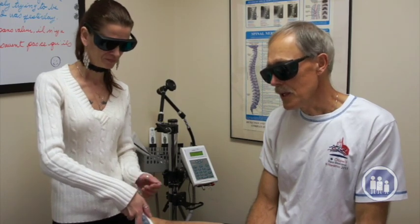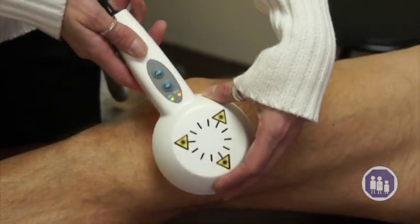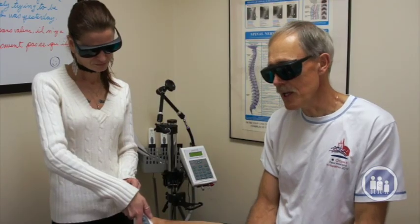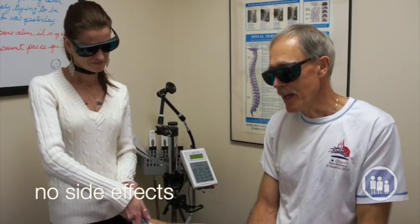It's a very safe technique. The only conditions we have to be aware of is that certain medications may cause an interaction with the lights, so we review whatever medications you're taking. And unfortunately for those of you with lovely tattoos, we can't do the laser over the tattoo. Other than that, there's no side effects at all, and we've been having excellent results with a lot of conditions that people formerly might have had to go for physiotherapy for.